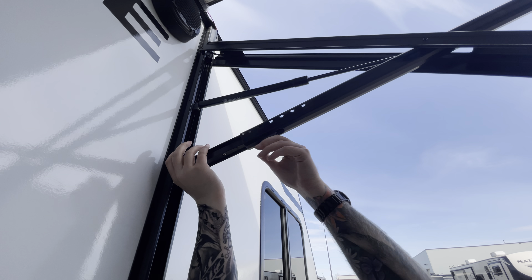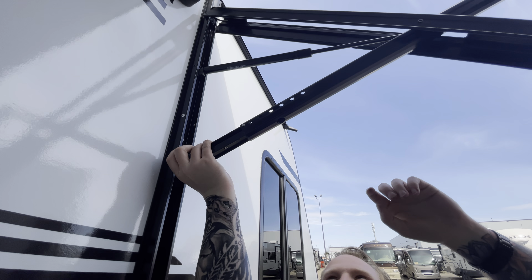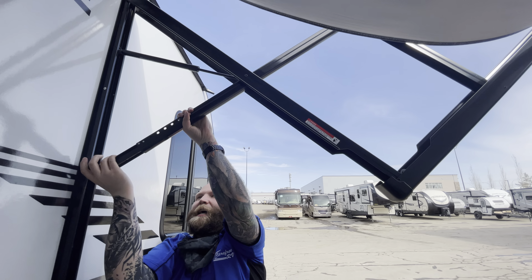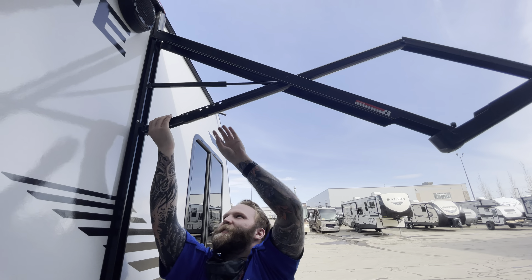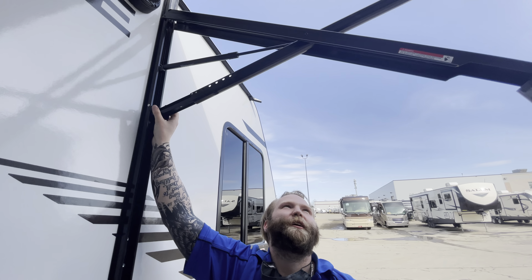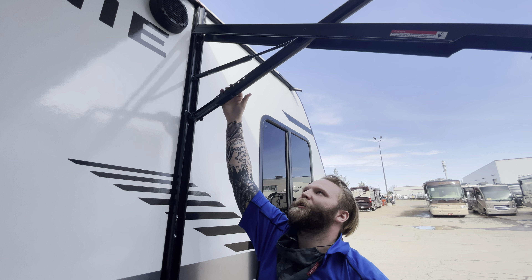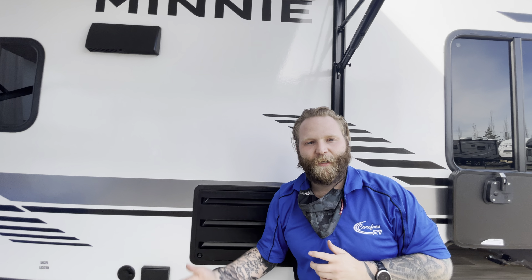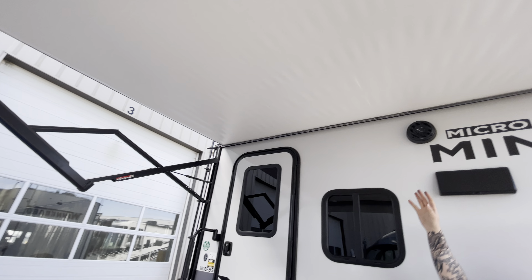To adjust the awning, you'll pull it out — you'll see these two clips come out — and as you move it, it will just kind of slide. Nice and simple. Play around with it a little bit. It slides on this way. You can do both sides. I recommend having one slide angled a little lower than the other — it helps keep the rain from drooping in the middle.